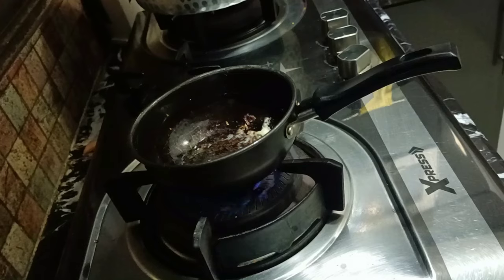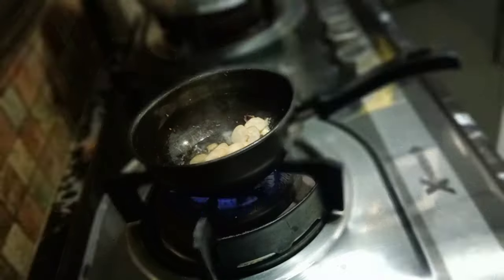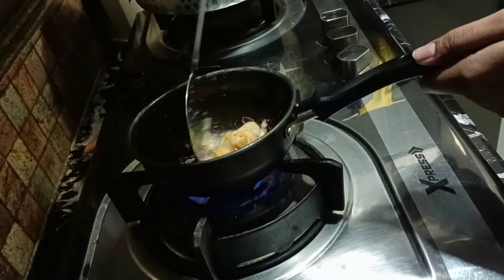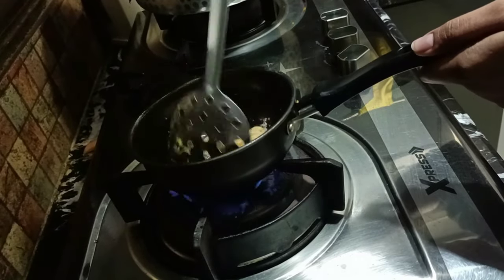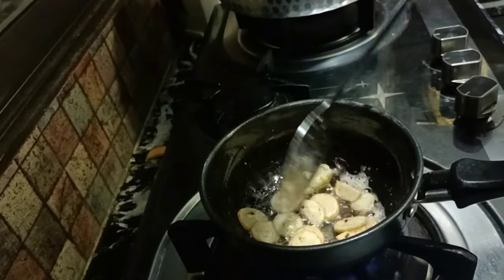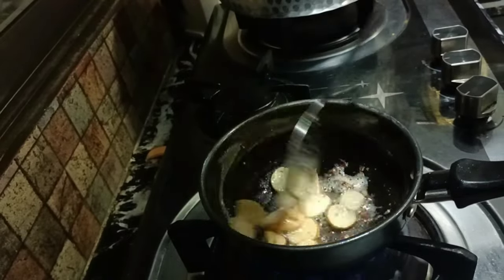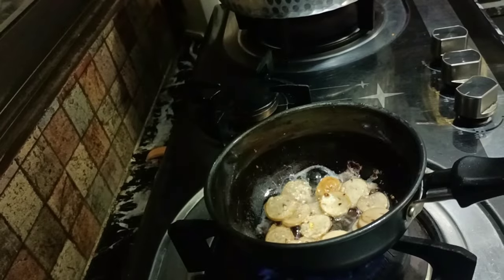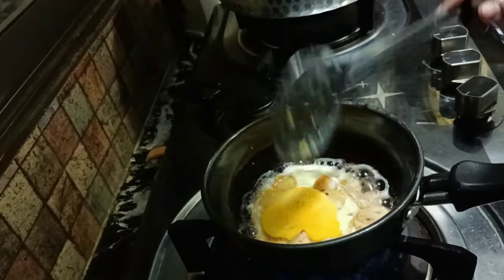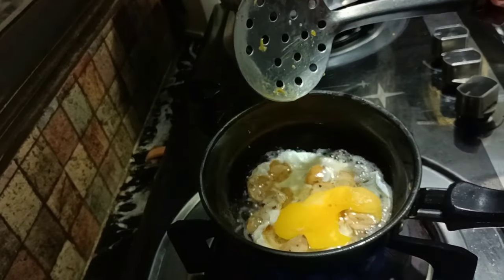Now this one is for the other kid and I'll be doing the same but in a different way. This time I'm putting the sausages in first and then the egg, then the olives — just to keep it a bit together, because the first one was splitting apart. Putting the egg after the sausages helps keep them together.